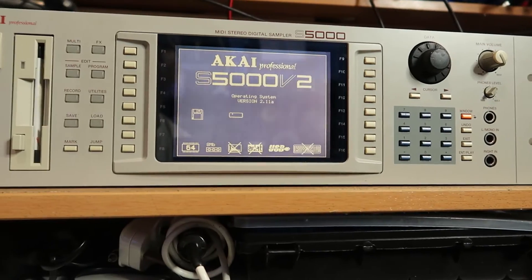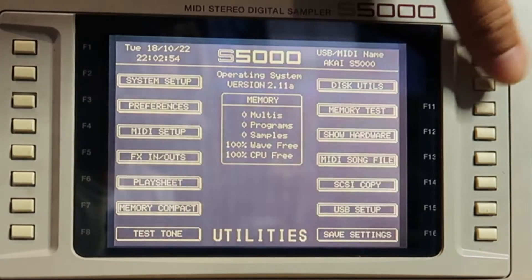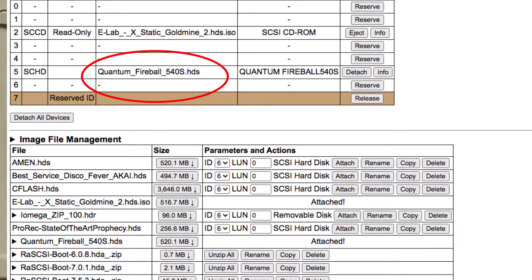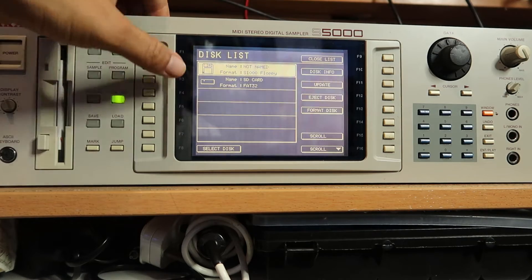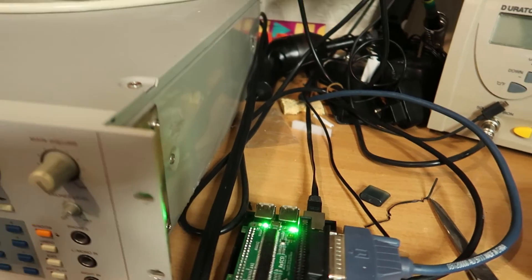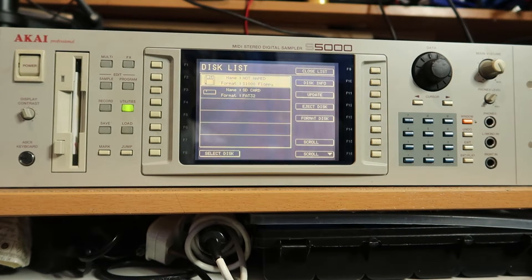While the RaSCSI is working it will have some flickering lights. To get it moving, just press any button on your S5000 and it'll kick in. Then go to your utilities, go to disc utilities, and it will show you a disc list. You can see the FAT32 drive listed there — that's an image I've loaded via the RaSCSI web interface. You go to the web interface, load the image you want to use, and it shows up here. It's connected via ethernet — you can also set up the Raspberry Pi through Wi-Fi — and in theory your sampler is connected to your network so you just transfer disc images and save to them.